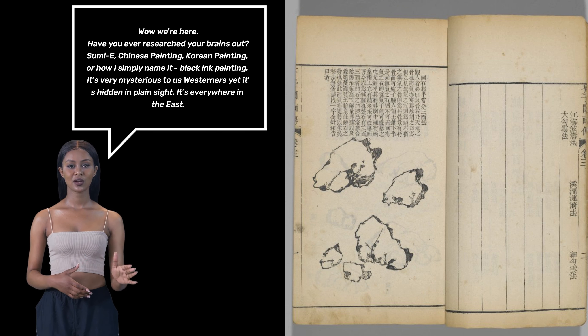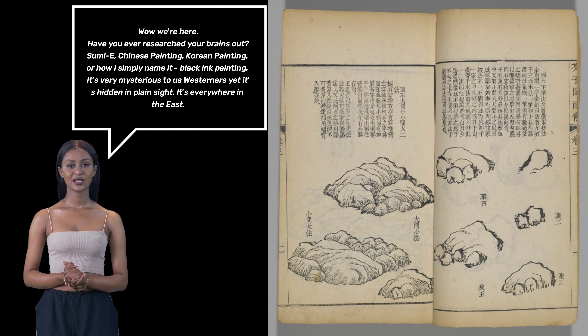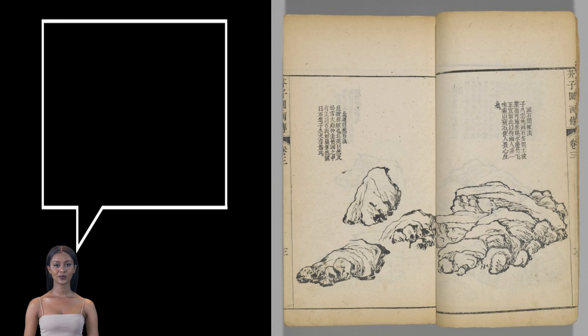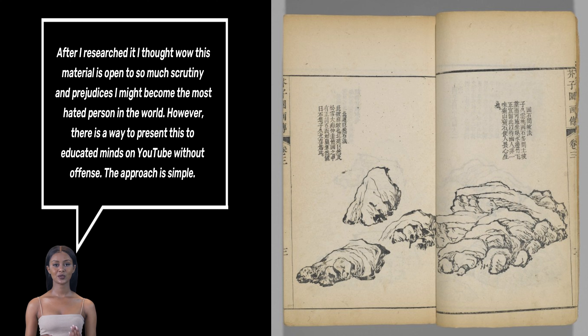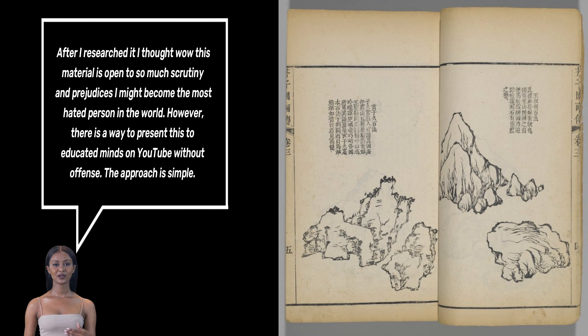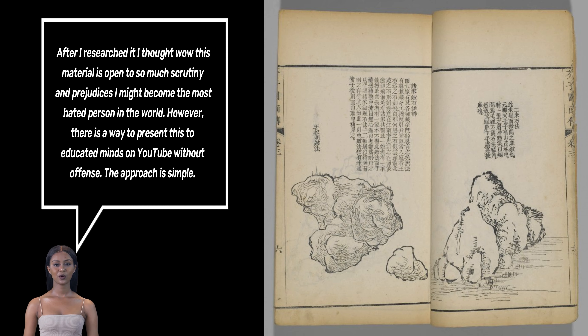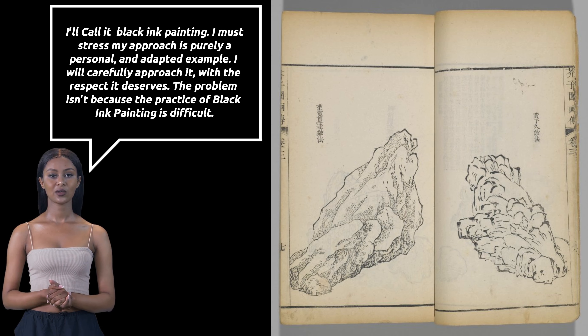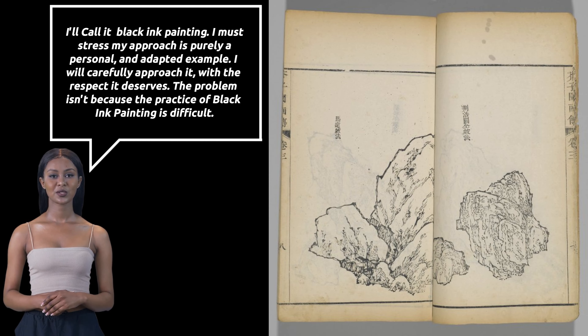It's very mysterious to us Westerners, yet it's hidden in plain sight. It's everywhere in the East. Chapter 1: Respecting an Ancient Art Form. After I researched it, I thought — wow, this material is open to so much scrutiny and prejudices. I might become the most hated person in the world. However, there is a way to present this to educated minds on YouTube without offence. The approach is simple: I'll call it black ink painting. My approach is purely a personal and adapted example. I will carefully approach it with the respect it deserves.